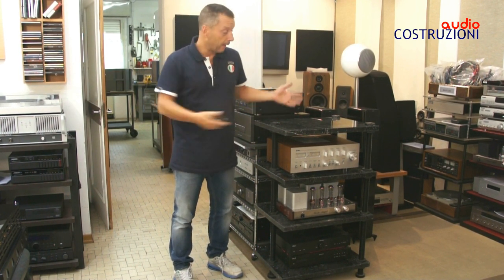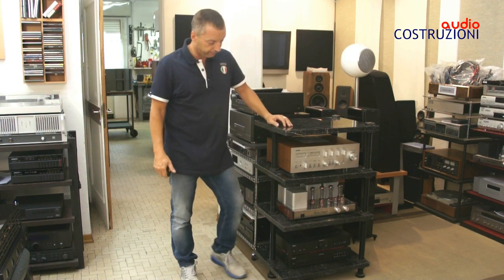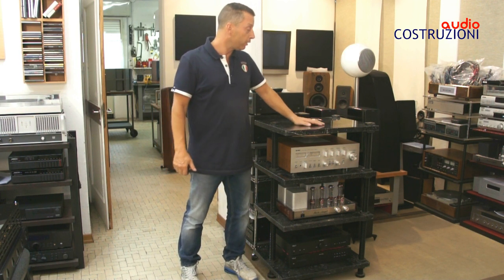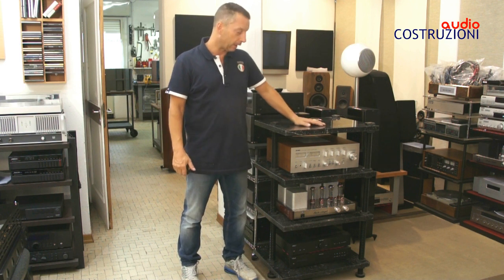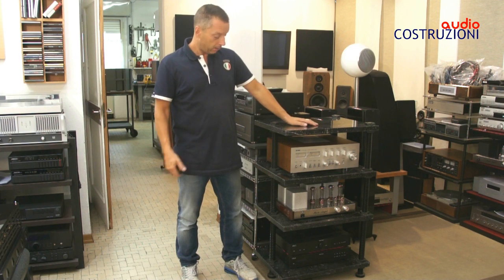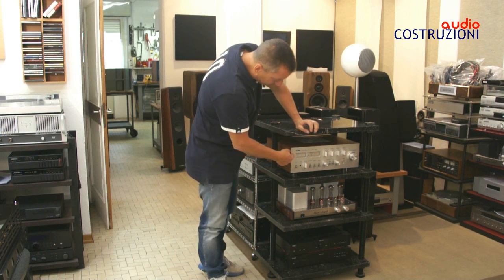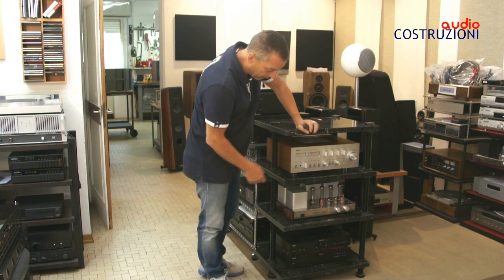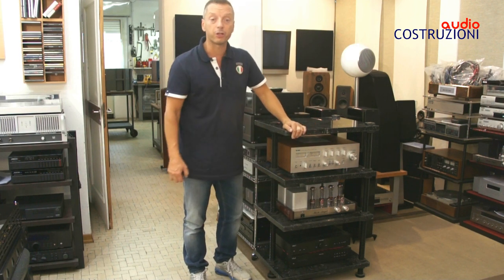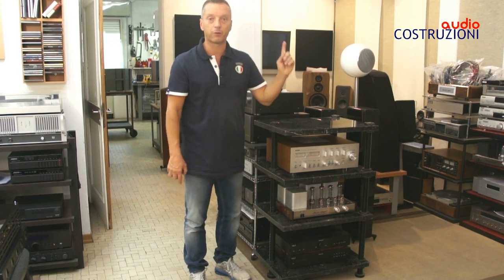Ve lo faccio vedere qua, anche se è una posizione un po' infelice perché portarlo là è veramente difficile. Io non ho mai visto un tavolino in commercio di questa caratura: il costo è di circa 800 euro. Qua tra l'altro vediamo alcuni pezzi storici: il Yamaha CA 1010, un ferro ampli, e soprattutto il Music Angel, che è stato recensito da me qualche giorno fa e lo potete trovare qui.